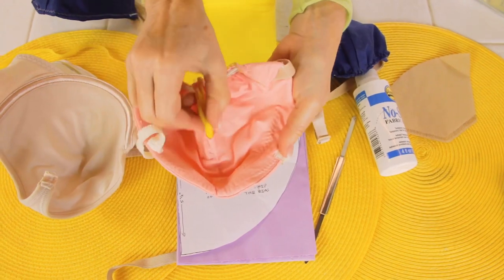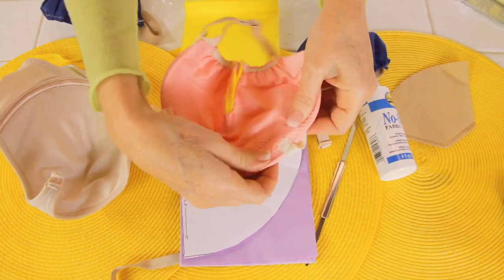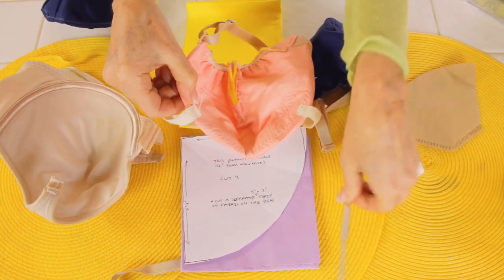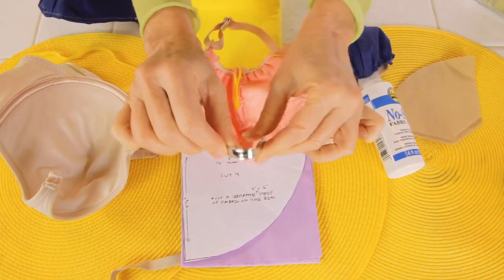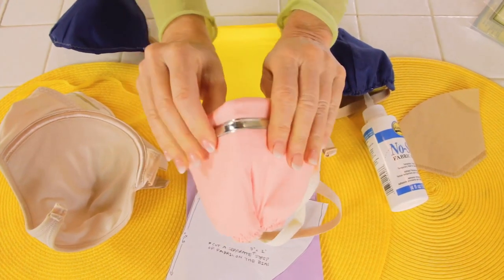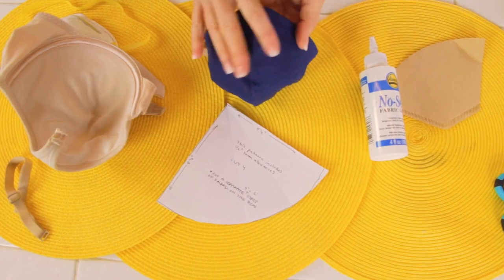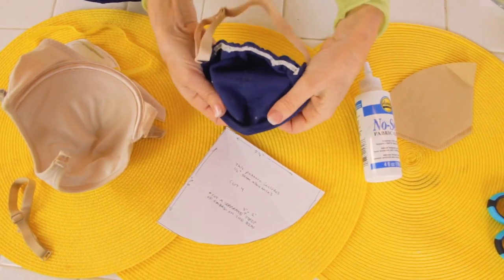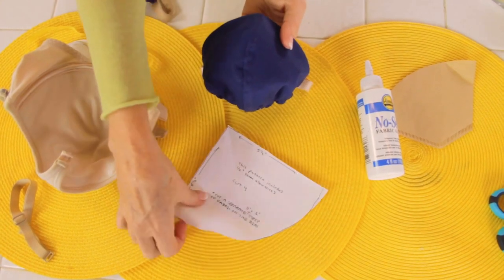As you sew it together, you can see there are darts involved, and there's a pocket — just like where you'd put elastic — so you can insert your office fastener. See how easy it bends. Once it's inside, every mask will take the shape of your nose. This other mask holds its shape because it's made with a thick fabric like denim, and it has the same pattern.